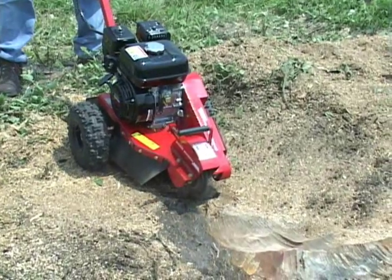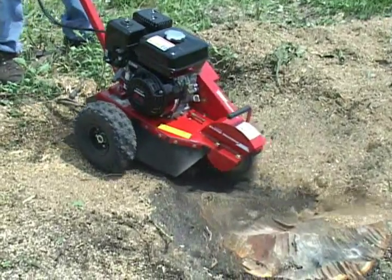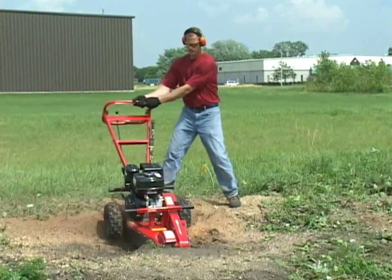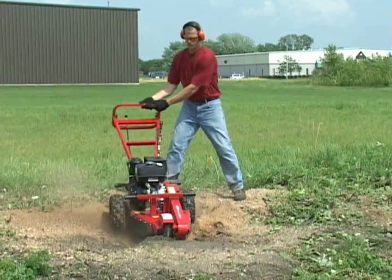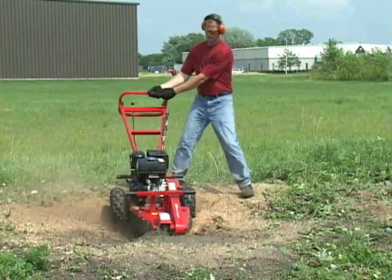The second step is to grind the stump below ground level. Do this until the stump is ground down to anywhere from 6 to 12 inches below ground level. Be sure to maintain a proper footing and tight grip on your stump machine at all times, as this will prevent it from jumping out of your control while cutting.